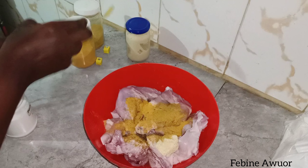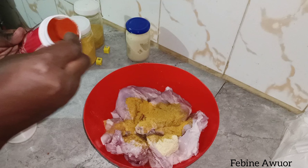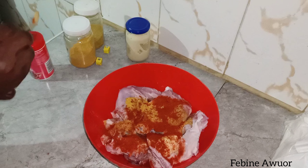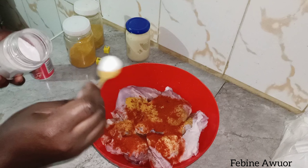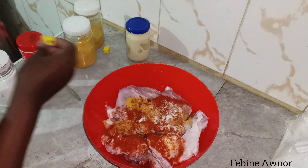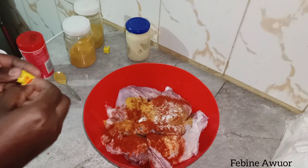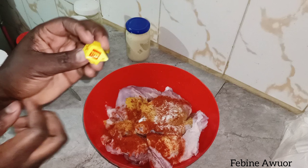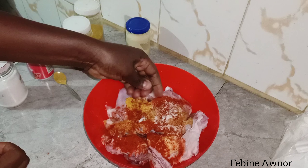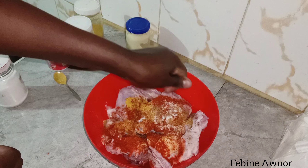After turmeric I have paprika. I like paprika too. Sometimes when I don't have paprika I just use curry powder — it's either curry powder or paprika, and if I have both I use both. I've also added some salt to taste, and I got these Maggi cubes from the supermarket. I actually didn't know they existed in Kenya, but I got them and I was so glad.